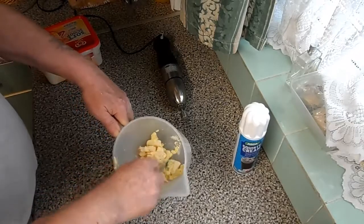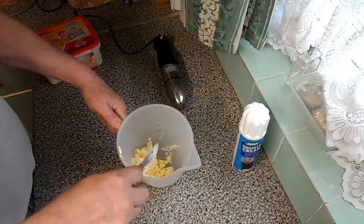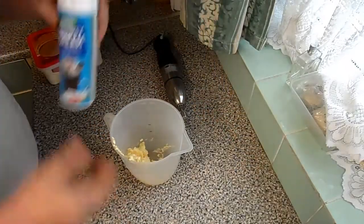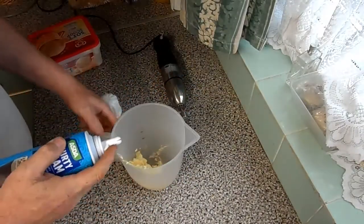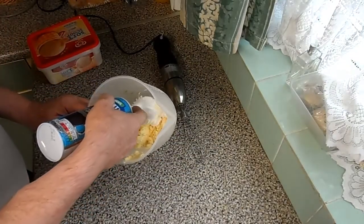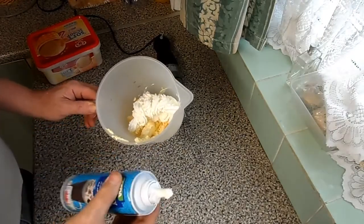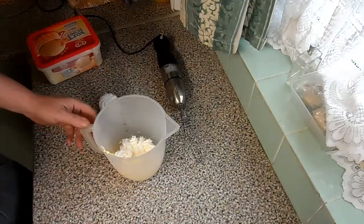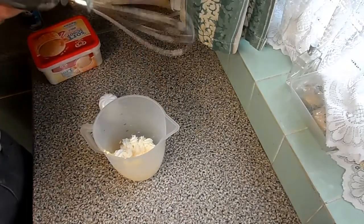We're going to slowly chop it up a little bit just to help it along. This is only for one person. The ingredients are so simple it's ridiculous. Now we're going to get the squirty cream and just squirt in that much — not particularly precise, just any amount is what you want in there.